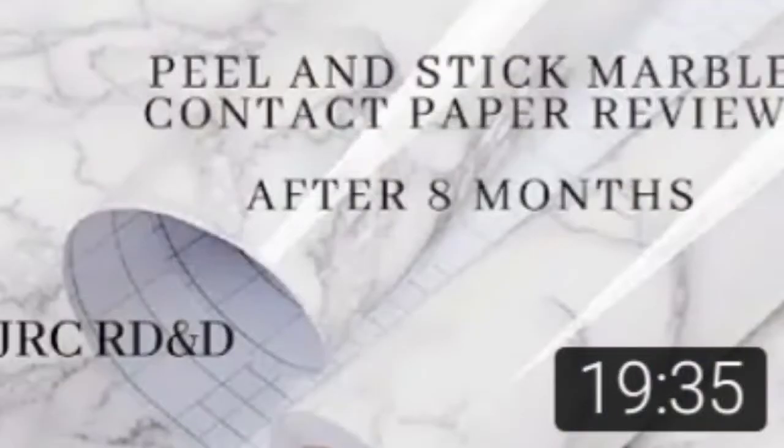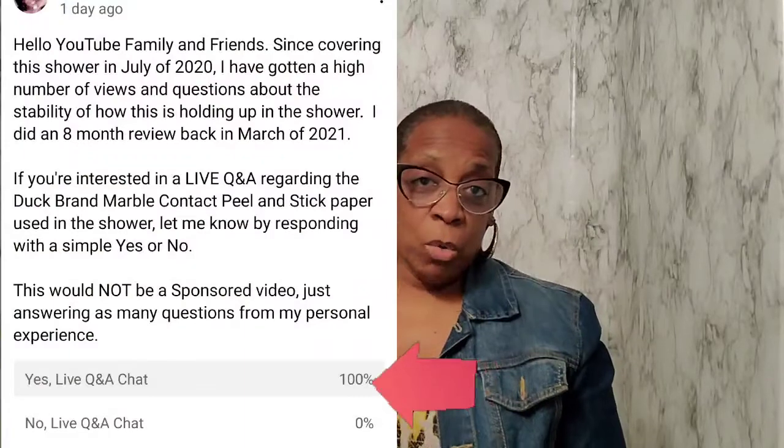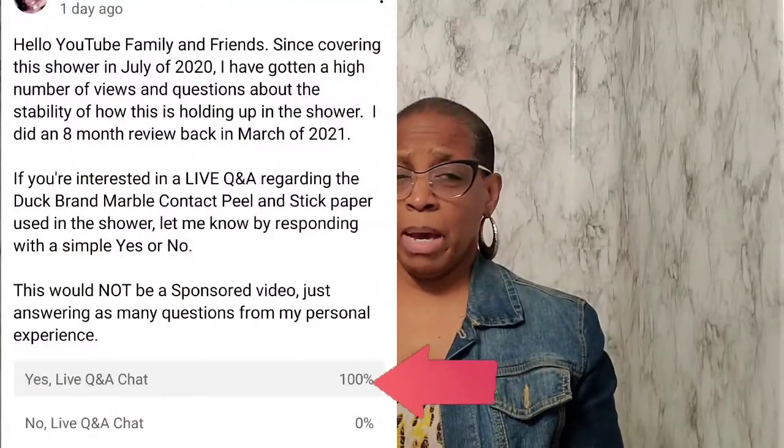I put in my community tab asking how many would like to have me do a Q&A live chat to answer as many questions as I possibly can. I'll do this live chat for about an hour, no more than an hour and a half, to answer as many questions as I can regarding the installation and the stability from my personal experience. This will not be a sponsored video by Duck Brand — just questions I'll be answering because I did get a bunch of questions regarding the stability of it.